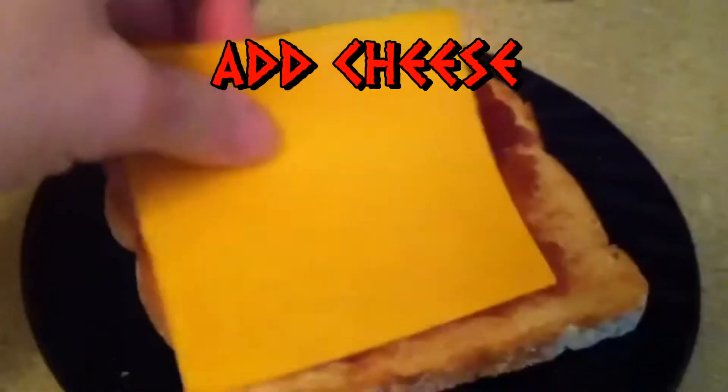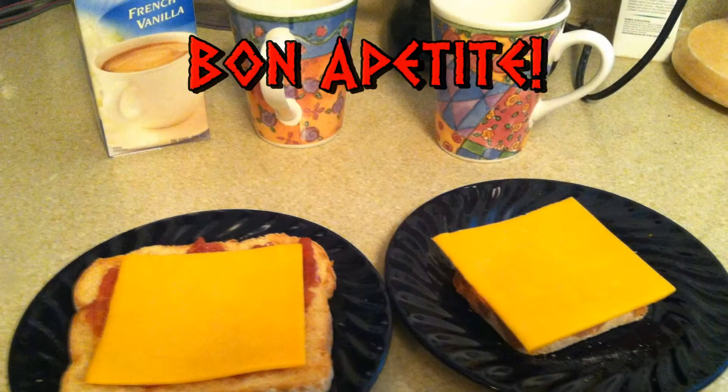And then just add cheese — Swiss, soy, American, sharp cheddar. Bon Appétit!